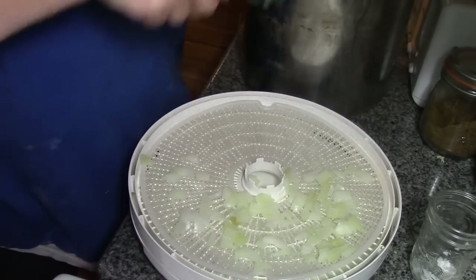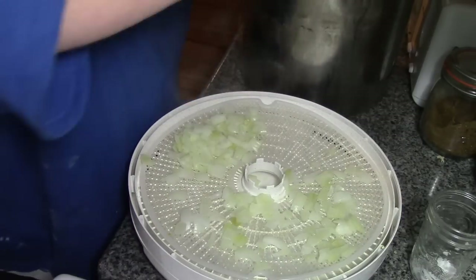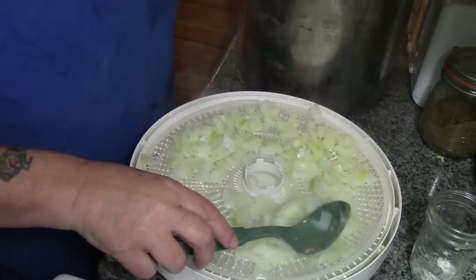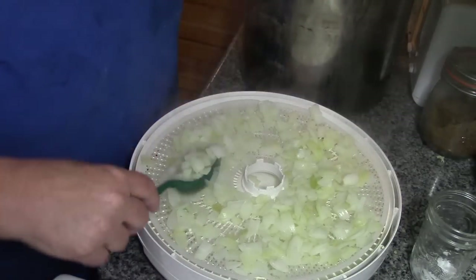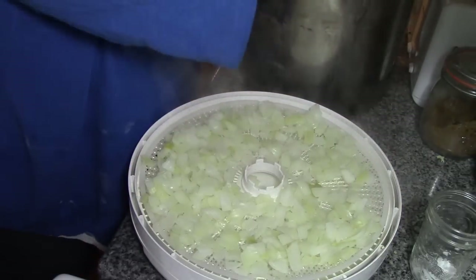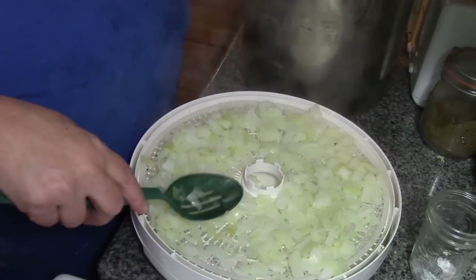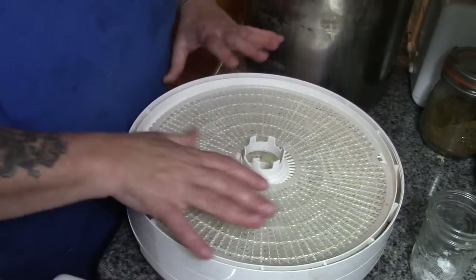When I have these trays all filled up, I'm going to set the dehydrator at 135 degrees — or 115 depending on how long you want it to take — but it goes a lot faster when your onions have been blanched, it really does. If you dehydrate onions that are raw, they're much more pungent throughout your household and can make your eyes water. So blanching them also helps to keep the odor down in your house when you're dehydrating.